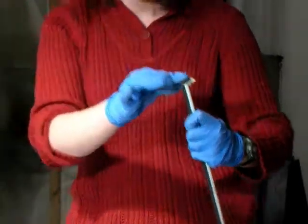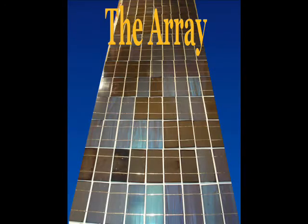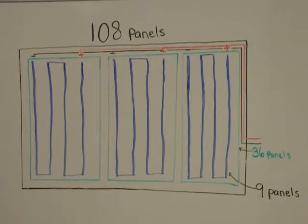Drill holes to allow wires to exit the frame. This is the entire 108-panel array.